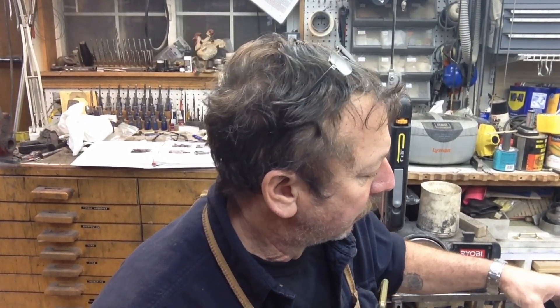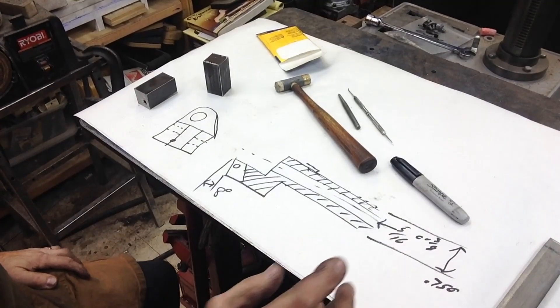We're continuing to build tooling for the little Atlas lathe and the Logan turret lathe, but this is primarily going to be used on the Atlas. What we're doing is a centering and facing tool today — we're going to build two of them. This is kind of my little rough drawing.